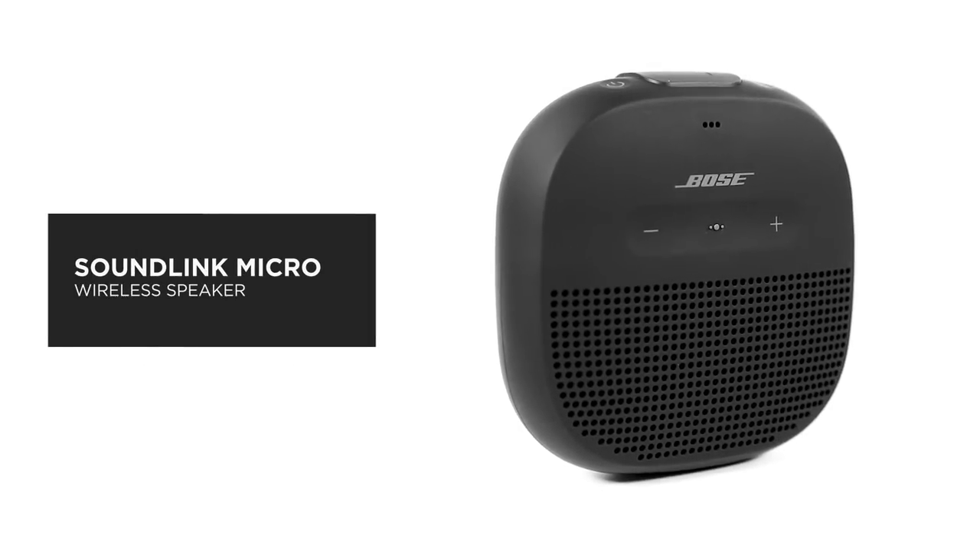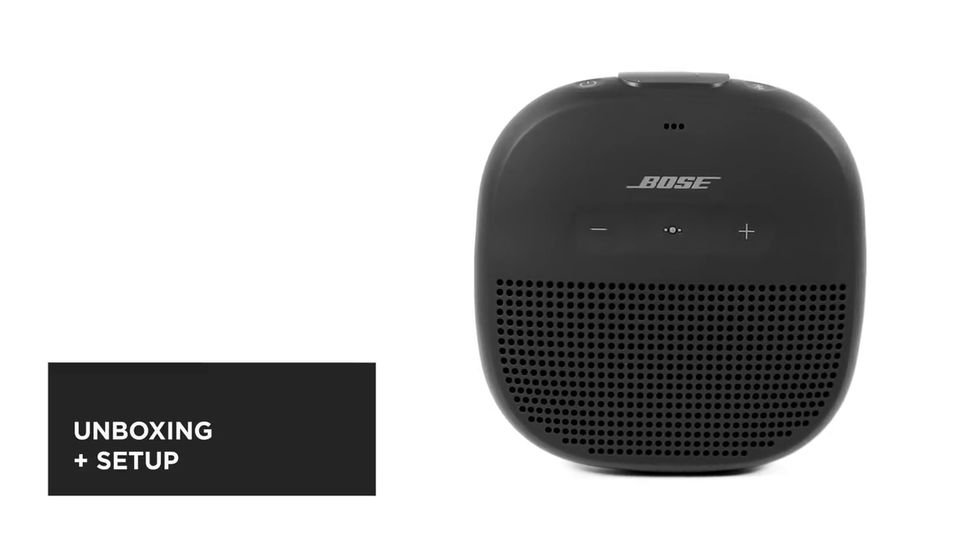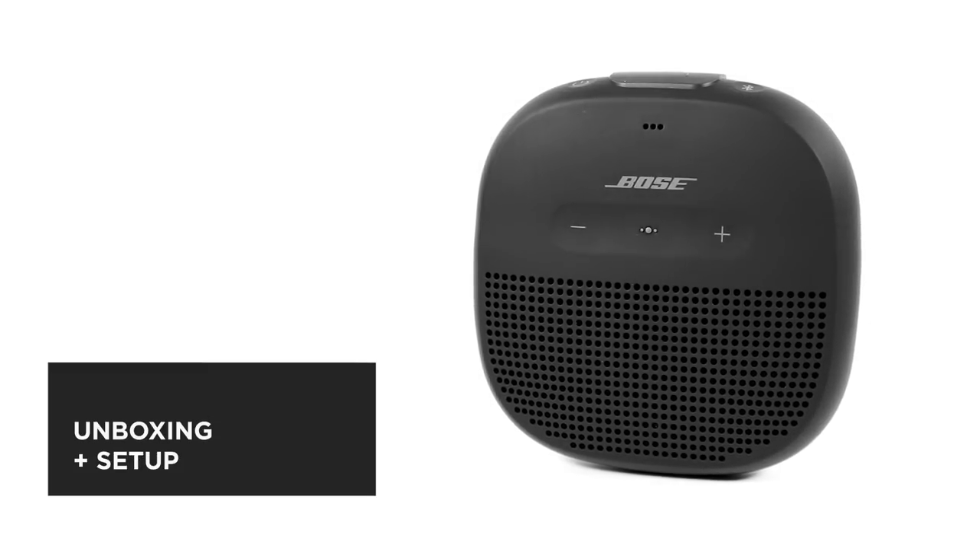The Bose SoundLink Micro Bluetooth speaker delivers unmatched sound for its size. In this video, we'll help you unbox and set up your speaker.